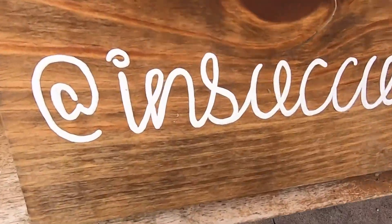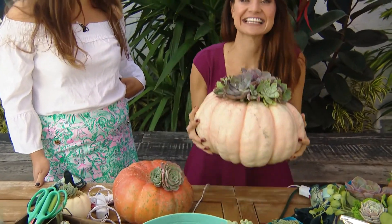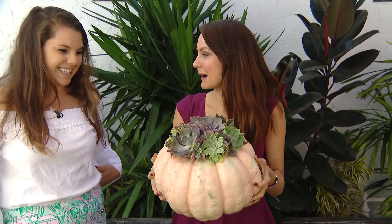I'm about to get down and dirty with the succulent superstar of San Diego — I just created that name for you. Jessica Cain, self-proclaimed succulent master. We're gonna turn this little thing here into this masterpiece: succulent pumpkins.